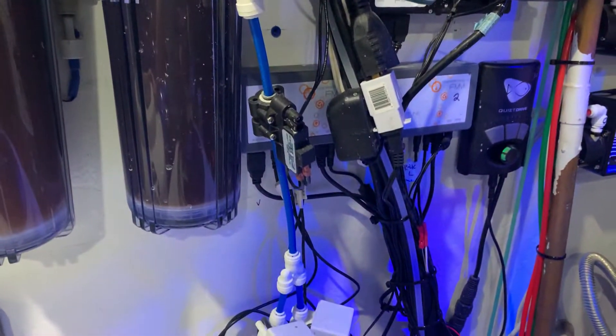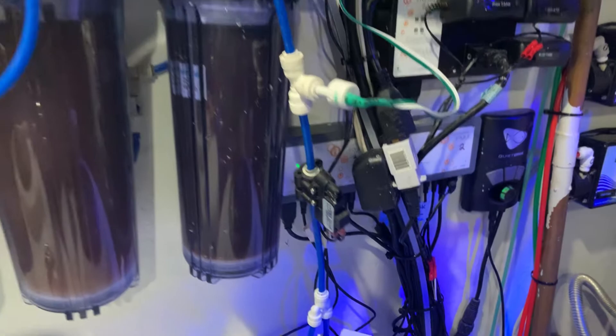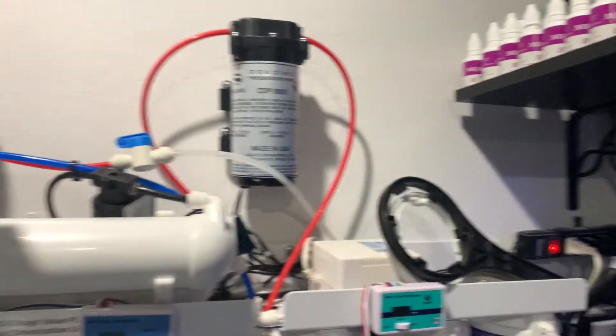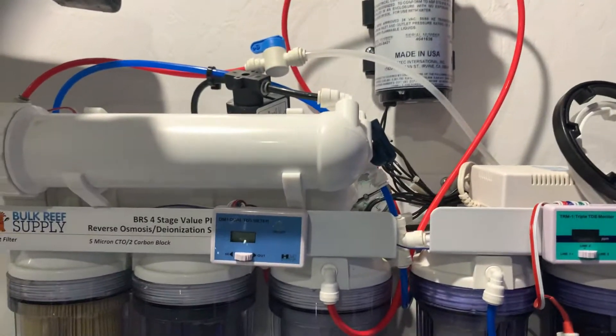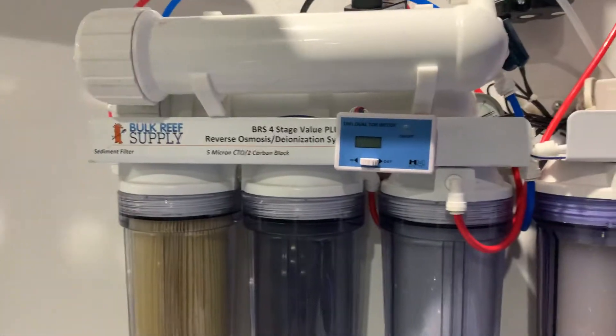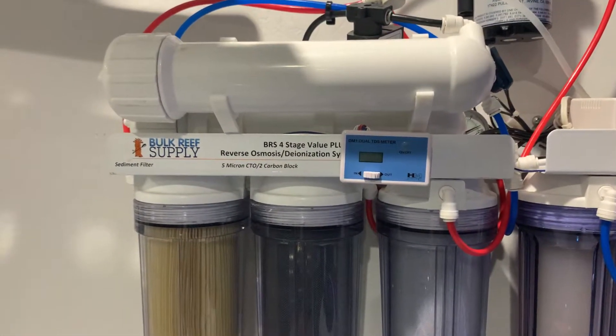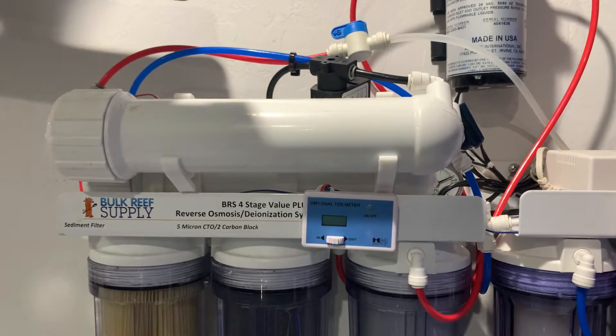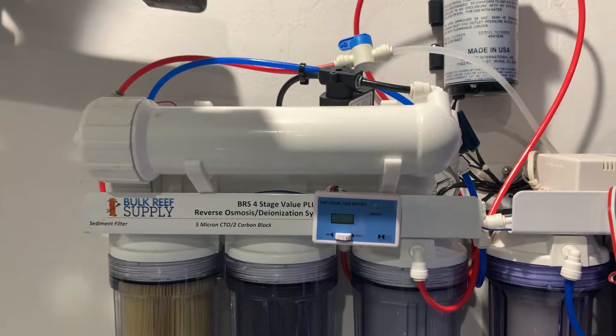I have a pressure switch here that, when it receives pressure, turns my booster pump on and off. The reason I have a booster pump is because I have a dual membrane system at 200 gallons per day. I upgraded my original 75 gallon-per-day membranes and put in 200 gallon-per-day membranes.